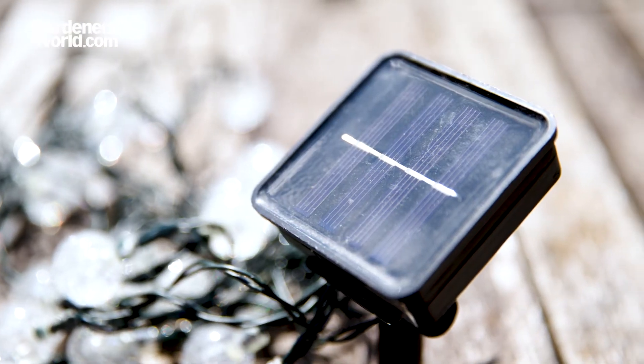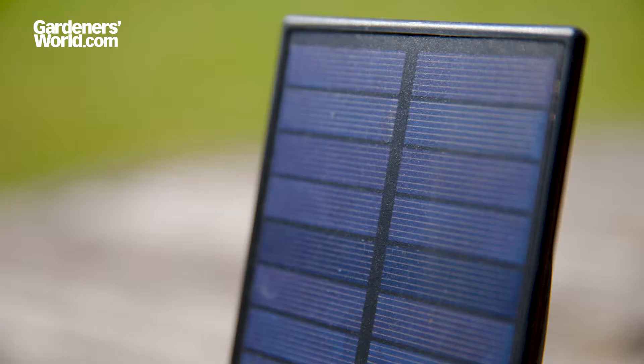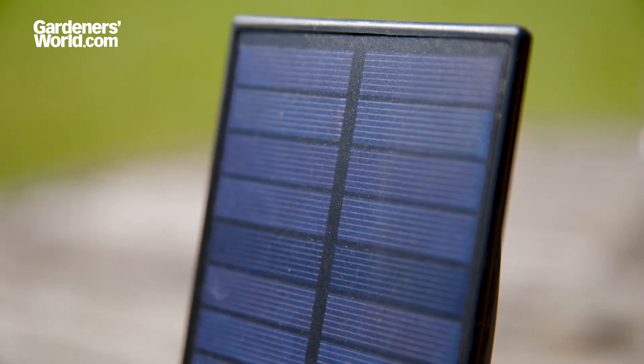Keep your lights clean, and look for lights that offer replaceable batteries, bulbs, and solar panels if any of them break. When summer's over, store them carefully during winter.